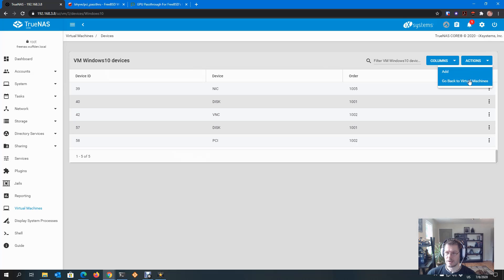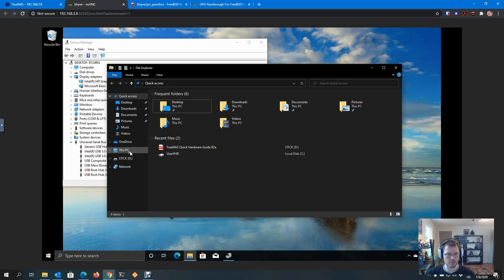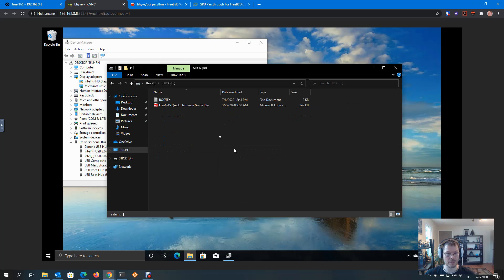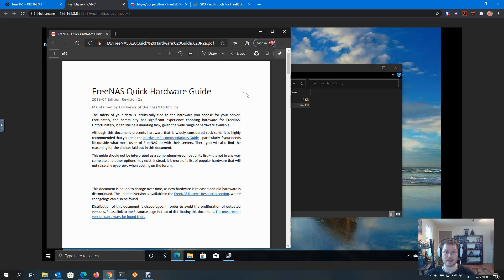Here's my HD Graphics — as you can see, no bueno. Under Universal Serial Bus Controllers, there are two USB 3 Extensible controllers: one is my VNC connection and the other is the one I passed through. And in Explorer, I can see a USB stick which I physically put into my TrueNAS server downstairs, with a file on it which I can access. And that's it — that's all there is for PCI passthrough. I hope it was useful.